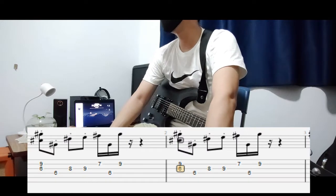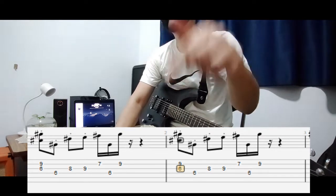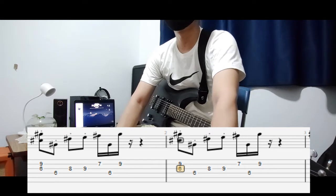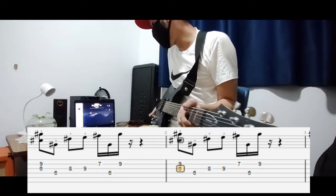This is going to be the intro and the ending of the song. I've made it easier for both you and myself by including tabs at the bottom of the screen, so I won't have to explain the finger positions — you can just look at the screen and follow along. Here's how it's going to sound like with the delay on.